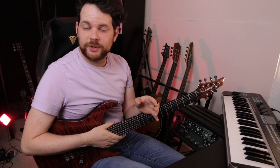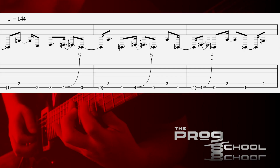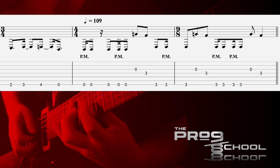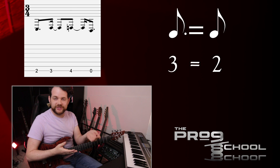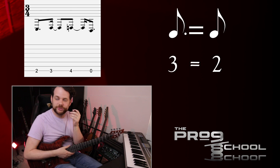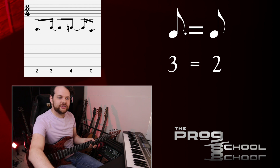Lastly, I want to talk about this crazy metric modulation that happens right after the second riff. In this riff, we have all these dotted eighth notes, and what happens is that these dotted eighth notes then become the new eighth note. So they go from taking up 3 16th notes' worth of space to taking up 2 16th notes' worth of space at a slower tempo.